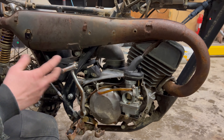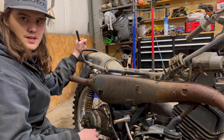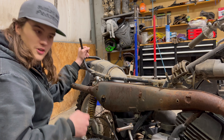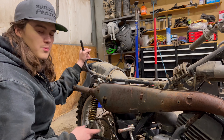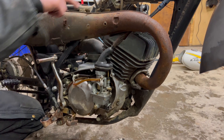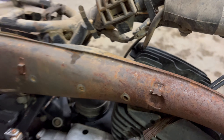I just sprayed a bunch of PB Blaster in through the carb into the bottom end, mainly just to try to help lube things up. I don't know how much moisture is in the bottom end from sitting outside for so long. I just wanted to spray some of that in there, especially since the motor was locked up before — outside I pushed on it and it was completely locked up. Once we got it in here and put some PB Blaster in, it freed up. While I was cranking it through, I noticed we have really good spark — a really nice, blue, consistent spark. That's awesome.